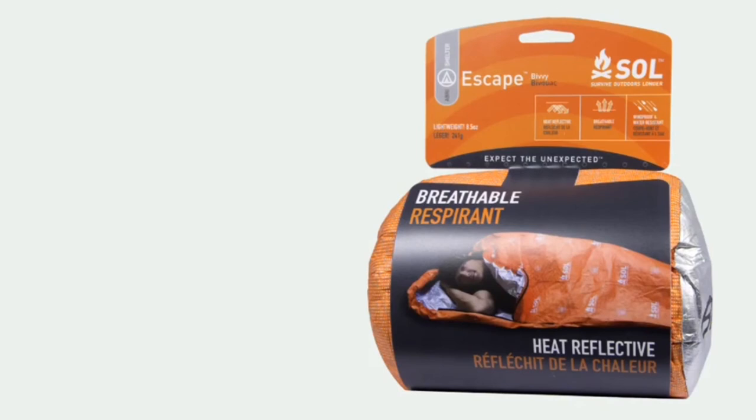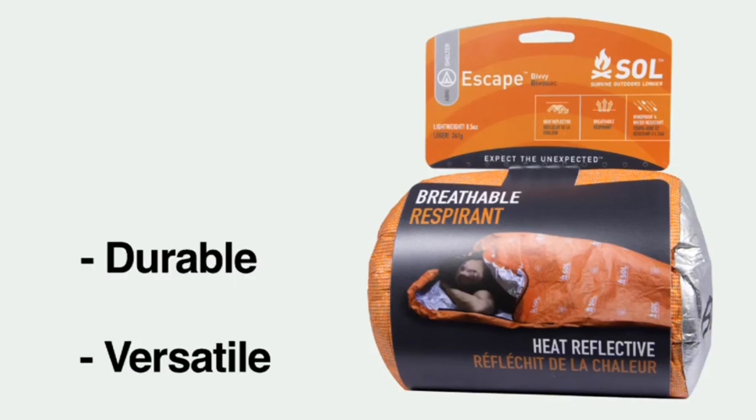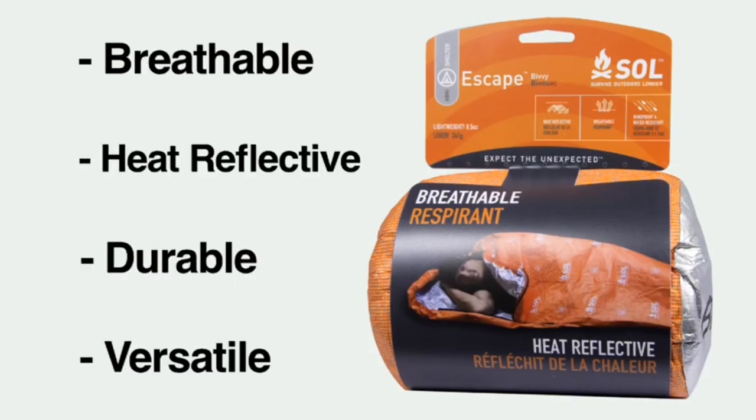During the Adventure Racing World Championships in Tasmania, I spent six wet and cold days in the backcountry, and the Escape was all my teammates and I needed. The time for compromise is over — the Escape Bivy ushers in a new paradigm in backcountry emergency shelters: versatile, durable, heat reflective, and breathable.